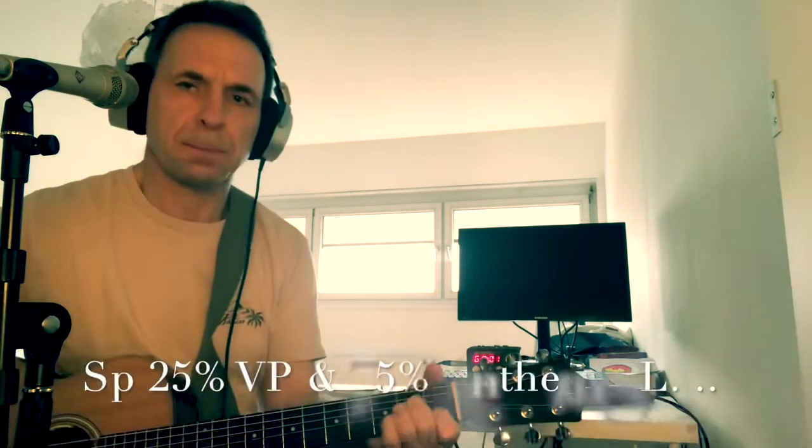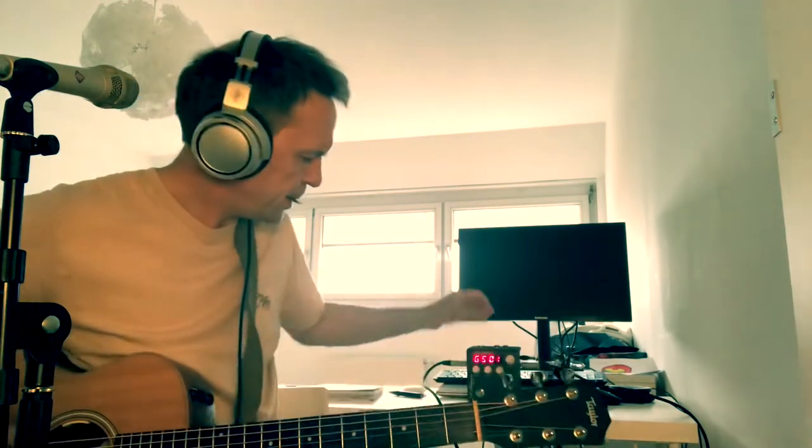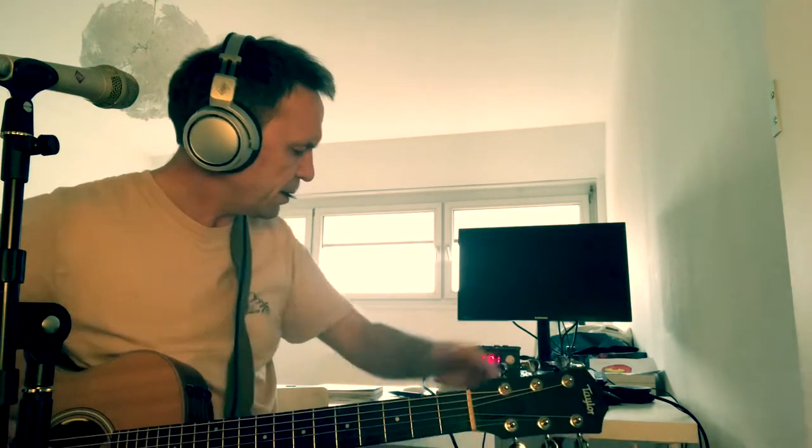Let's dial in more of the tone. 25 now. Already a difference, yeah? Let's go up to 50. Now you get a bit more.